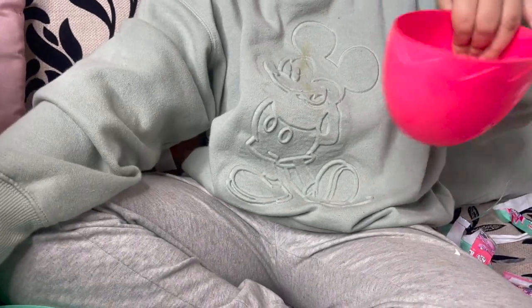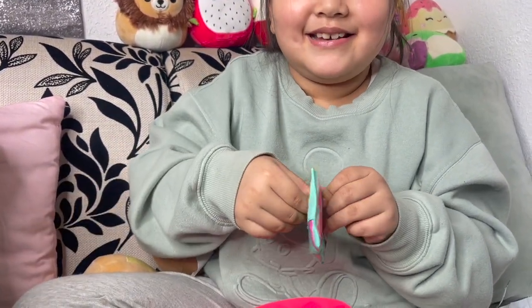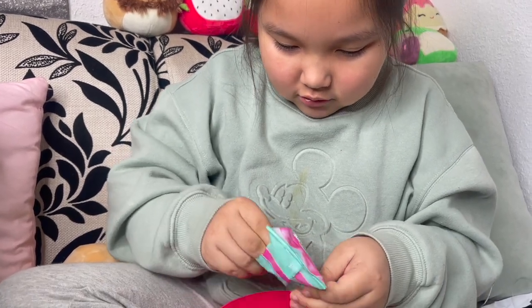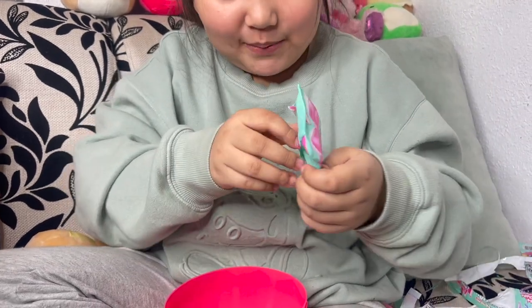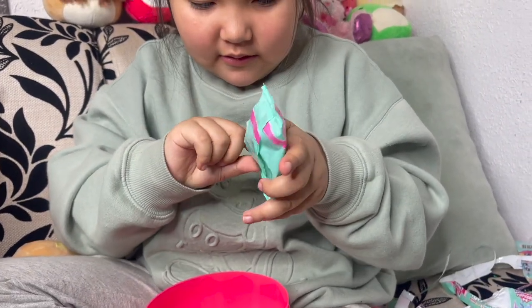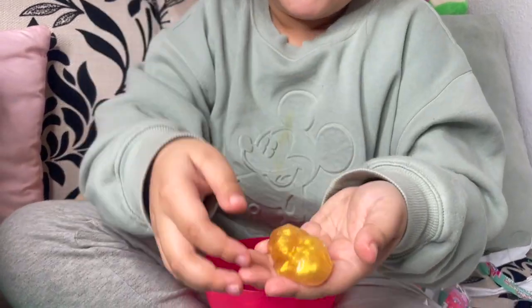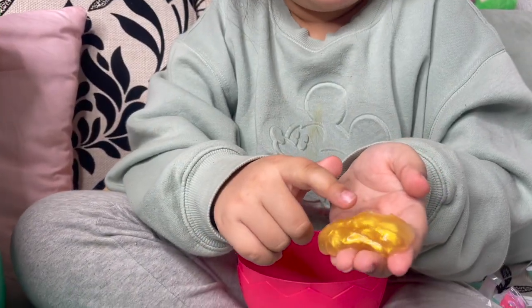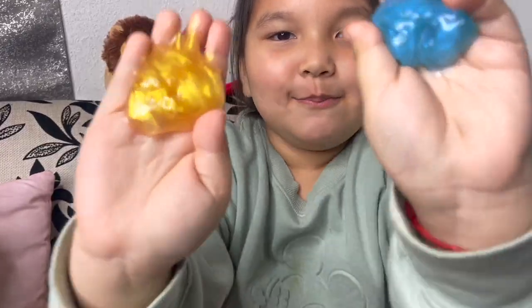Now let's do the pink bowl. What color is it? It's yellow? Yeah — oh it's gold! Oh that looks nice. Pink bowl, it's super gooey, guys — gooey! Wow, I've never seen gold slime! It looks really nice. Thanks for watching, bye!